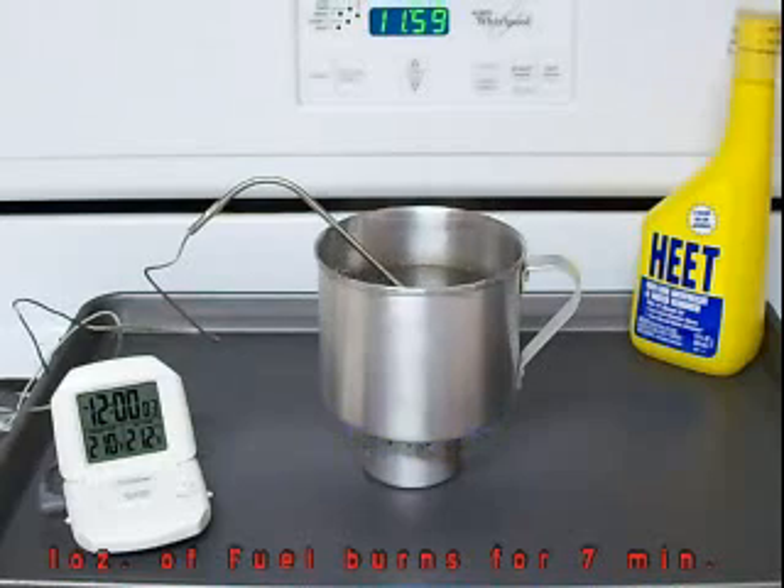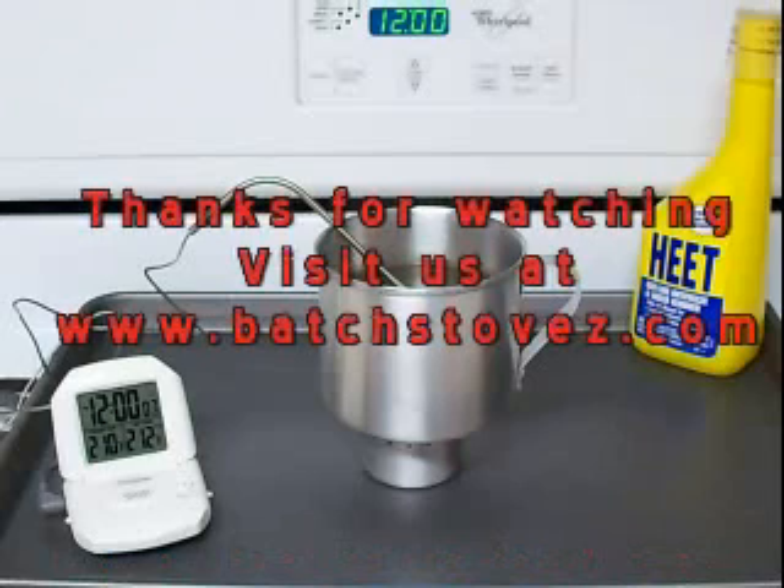It's starting to die out. There we go — it's dead. So about seven minutes. Burn out in about seven minutes on one ounce of fuel.